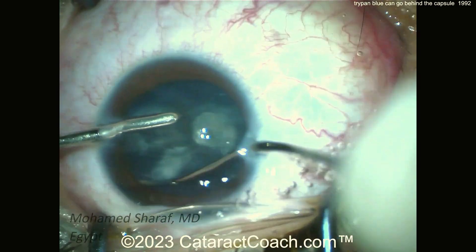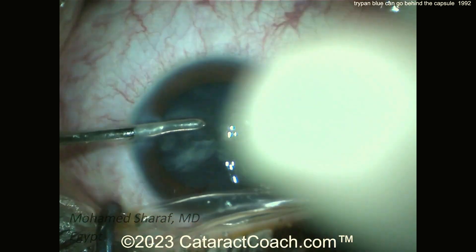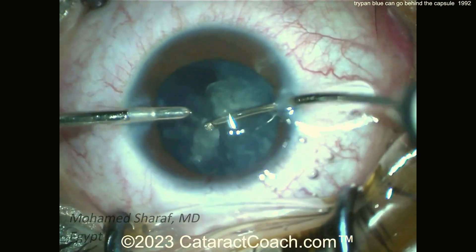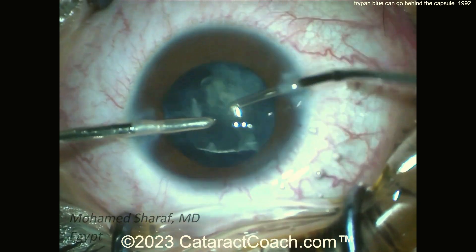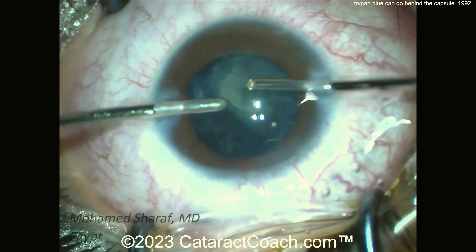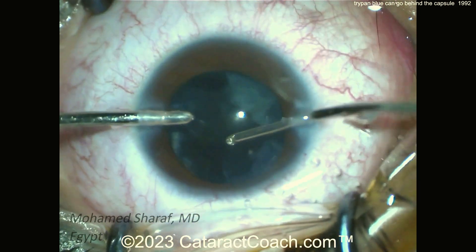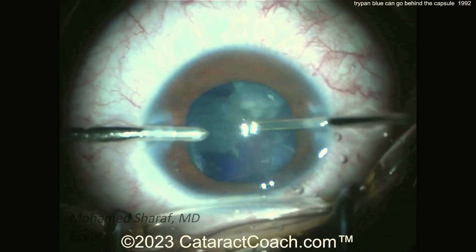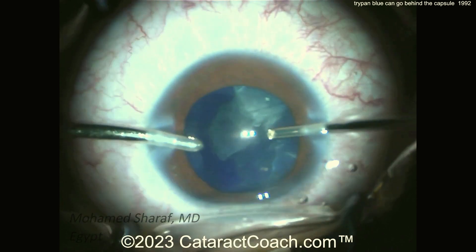The video has been sped up to be efficient in our learning. Where's the red reflex? No red reflex — it makes the surgery a lot tougher. Now I understand why some surgeons, especially in a trauma case, avoid injecting a lot of trypan blue dye in the eye. Instead, they use a bubble and paint just a tiny bit — though that's still no guarantee.